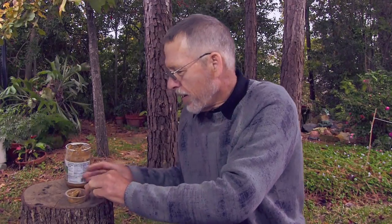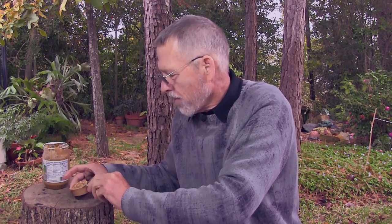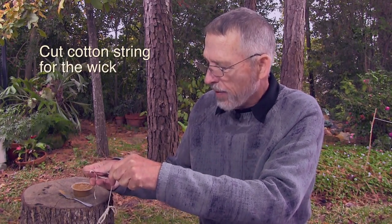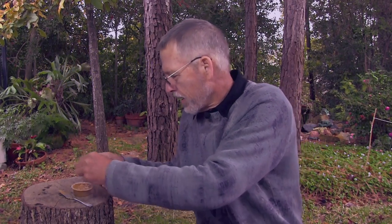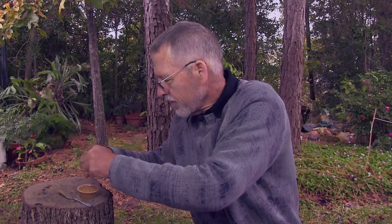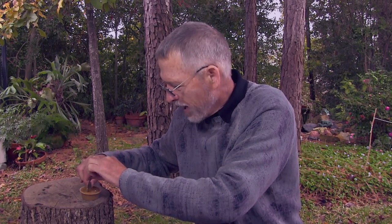You just scoop the peanut butter into whatever container you want to make the candle with. I filled my little container, then cut some cotton string for the wick, and pushed the string into the peanut butter with a matchstick. This is the messy part, the tricky part, to get it started.